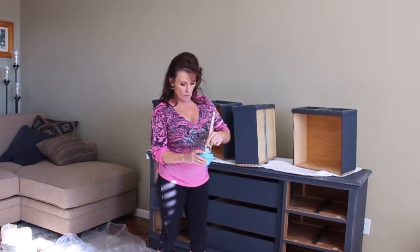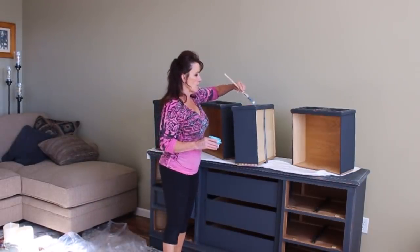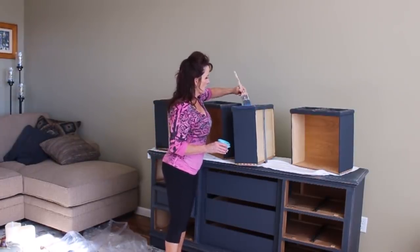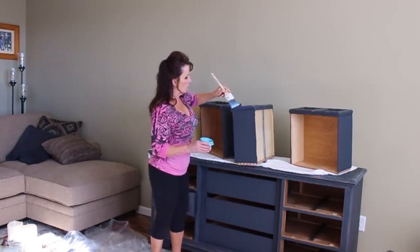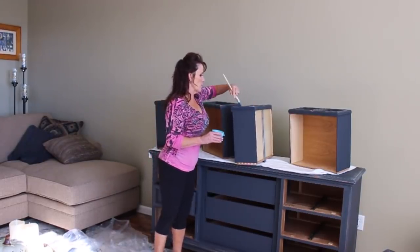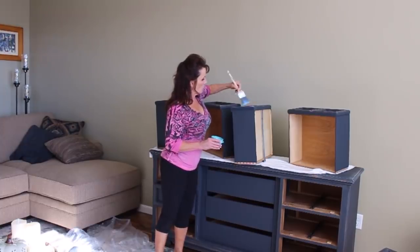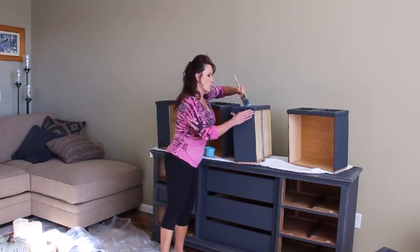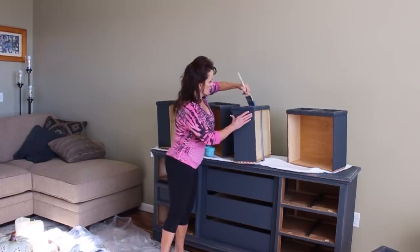I use Amy Howard's matte finish top coat — it's really easy to use and very forgiving. It will darken the piece as soon as you get it on there. You want to make sure you get into every nook and cranny and don't let it pool or drip. It goes on as a pretty thin coat. You can see how much it darkens right away, and it doesn't really lighten back up as it dries.